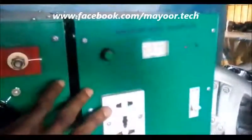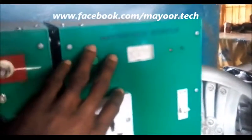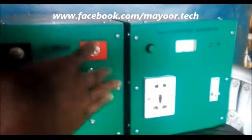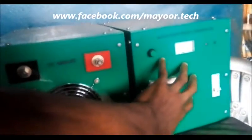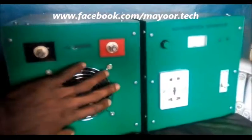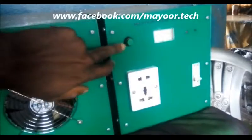Welcome. What you can see here is the 2000 watts inverter designed and produced by Mayor Tech — as you can see, it's written 'Mayor Tech Inverter.' It's a very simple and straightforward design. There are two units here that have just been produced. This is the back side and this is the front, and this is how the box looks like.